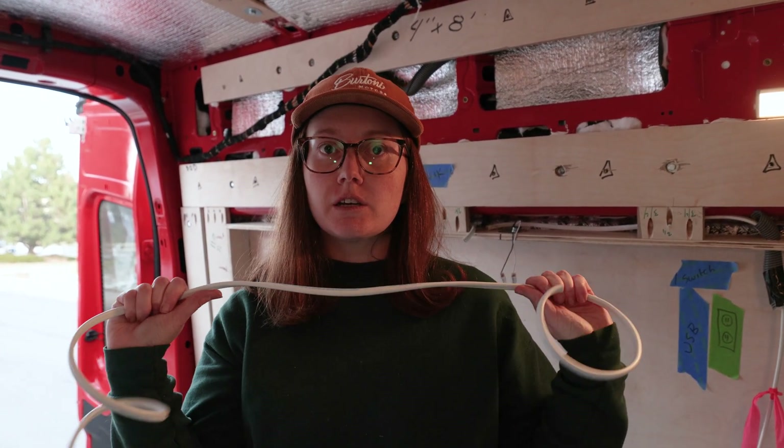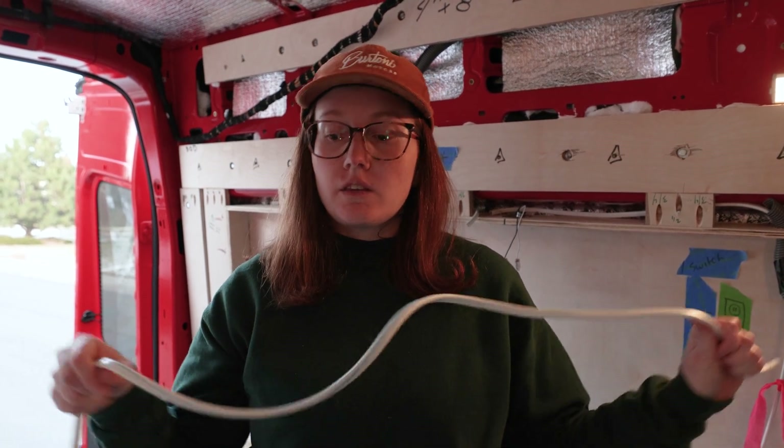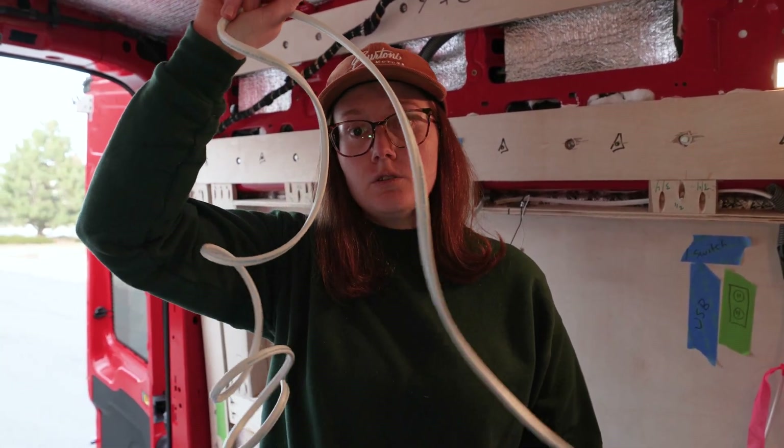We just ran all the wires for all of our DC connection points and we're a little bit short — we need about 30 more feet to do the MaxAir fan, so we'll go pick that up later. How much DC wire did we use? This is what's left after a 100-foot roll — about 6 feet. We just don't have enough to run to the MaxAir fan, so 150 feet would probably be the better buy.